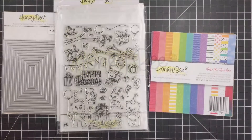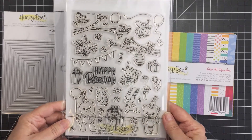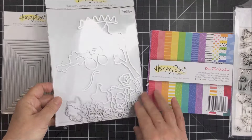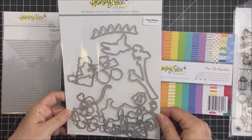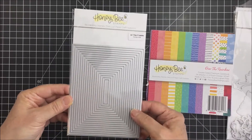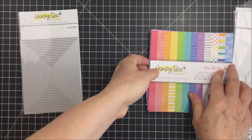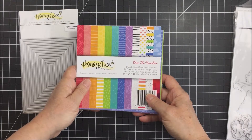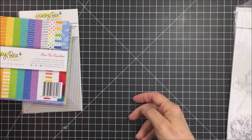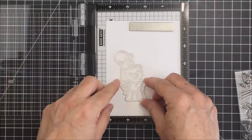Hey friends, it's Mari! I'm back today with another project for Honey Bee Stamps. Today I'm going to be using the Happy Bee Day stamp set — a large stamp set full of so many sweet and adorable little images. I'm creating an A2 size card, and this stamp set also has a companion die set, a huge Honey Cut set. I'm also going to be using the A2 thin frames die to create a nice little frame for the perimeter of my card, and one of the papers from the Over the Rainbow six by six paper pad.